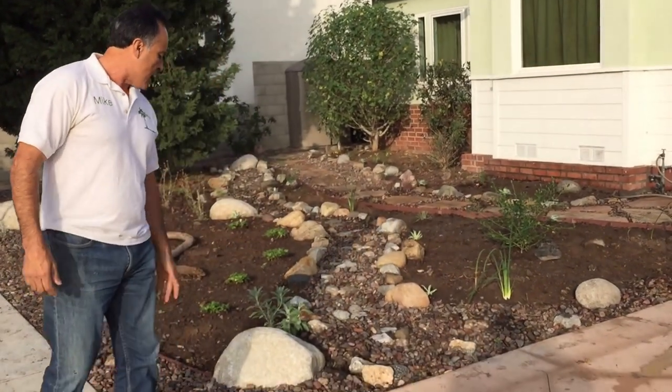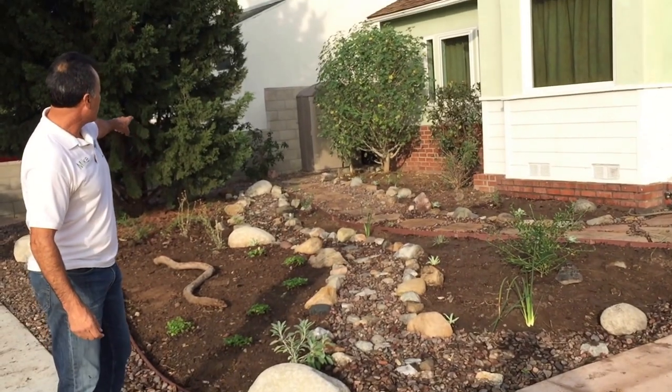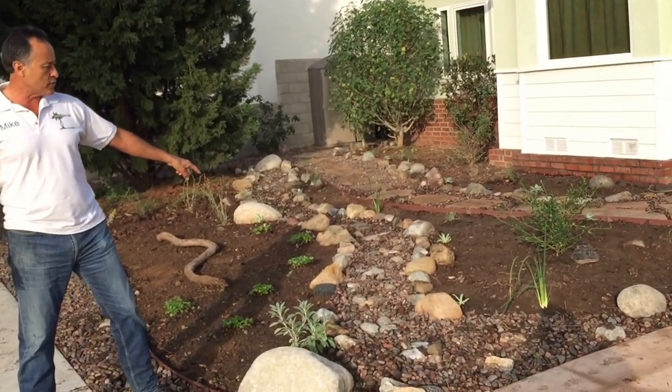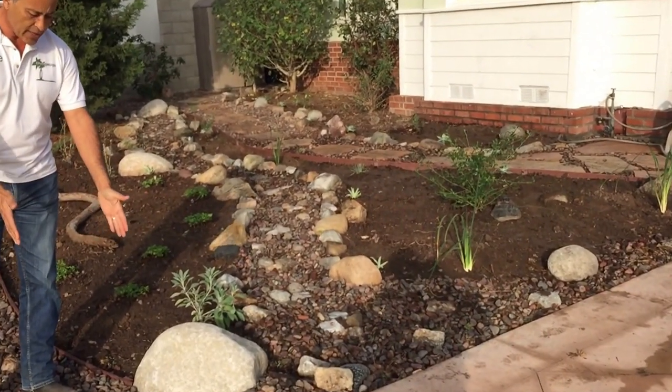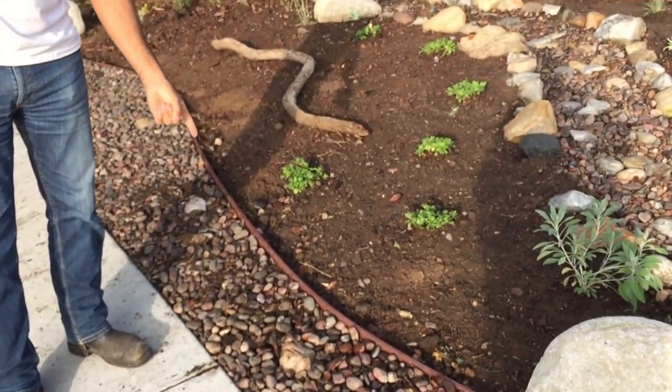Behind us there's a dry creek bed going through here. We have gravel — and you know when people take their dogs out, they're going to go here instead of going into the garden, which is a nice practical touch.